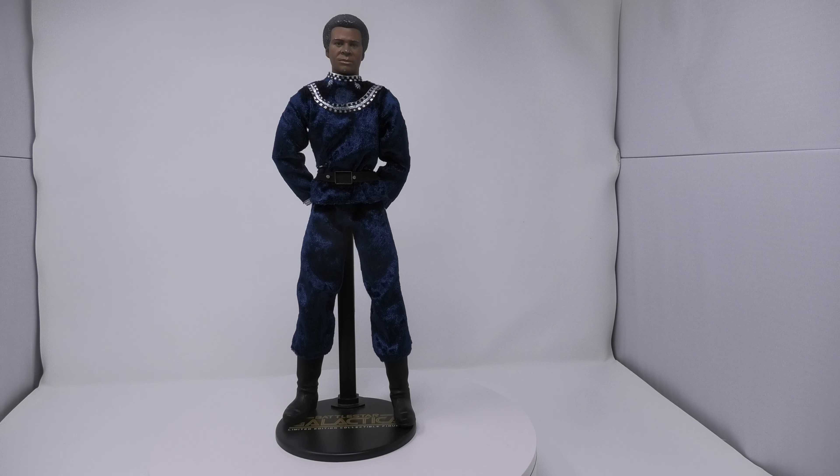Hi, everyone. Welcome to another exciting episode of Battlestar Collectica, the channel dedicated to the classic Battlestar Galactica TV series. And today I'm really proud to present the Majestic Studios 12-inch Colonel Tai prototype action figure.